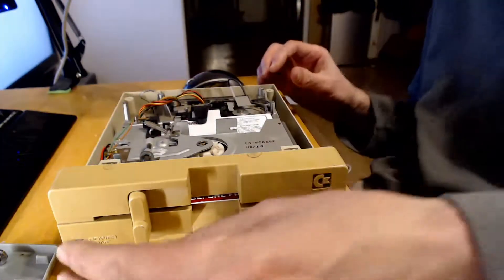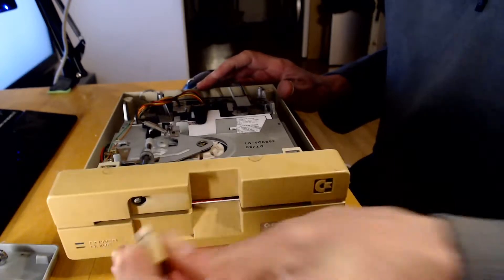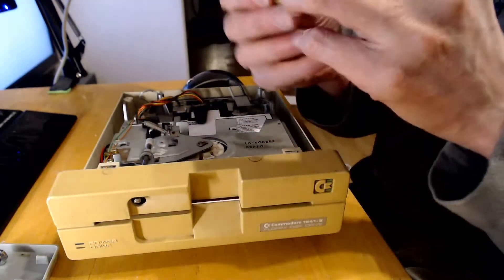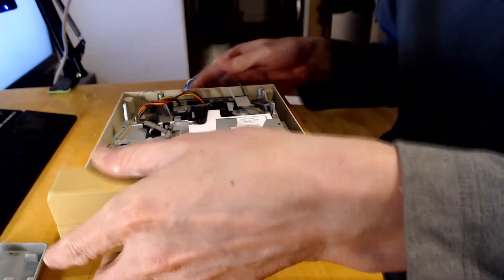So how does this bit come off? I think this just pulls off. Yep. You can see that the inside of that would have been a different colour as well. Does this bit just come off now? Oh yes it does.